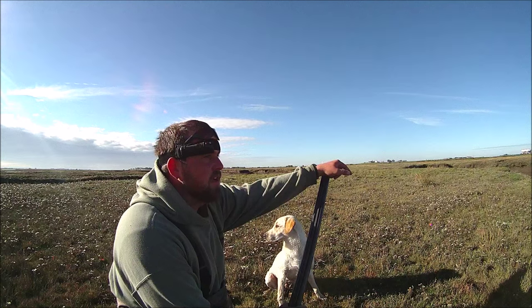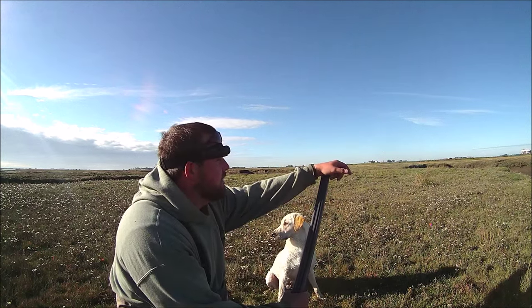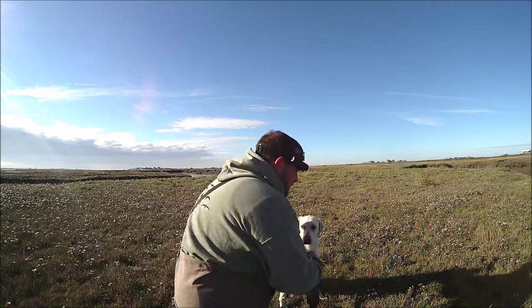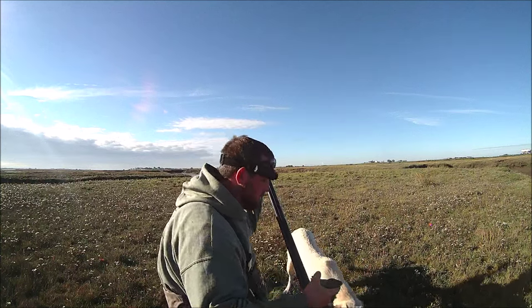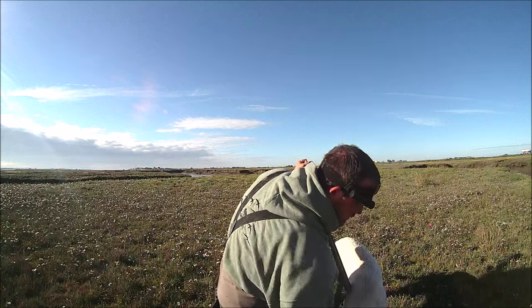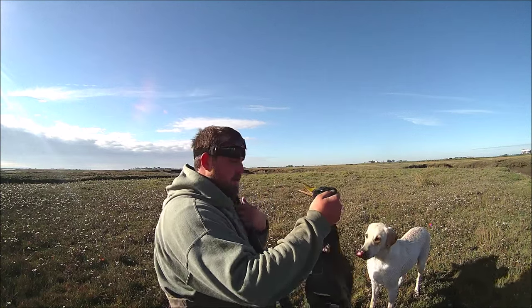We had a couple of shots. Teal coming over this way — missed her. Yeah, it wasn't going terribly well. And then we just had a bunch of mallard come in and I shot a nice drake, missed its mate. So anyway, it's not a complete loss — I've got a lovely mallard for the table.